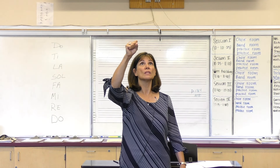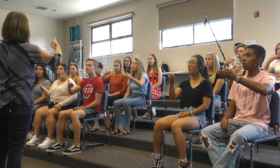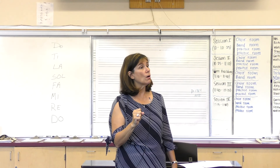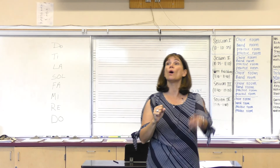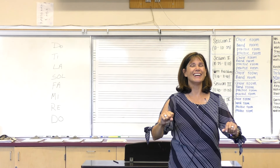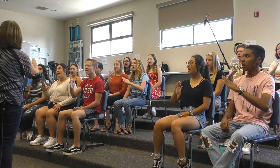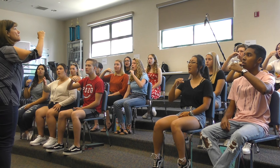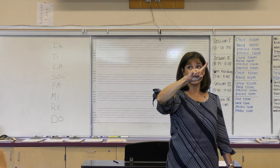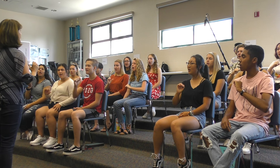Let's try it together: Do, Ti, La, Sol, Fa, Mi, Re, Do. Excellent job. Let's go all the way up and all the way down together, a little bit faster. One, two, here we go. Do, Re, Mi, Fa, Sol, La, Ti, Do. Do, Ti, La, Sol, Fa, Mi, Re, Do.